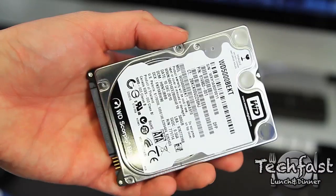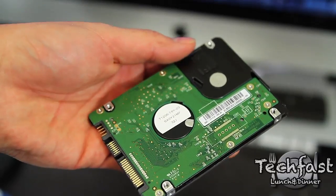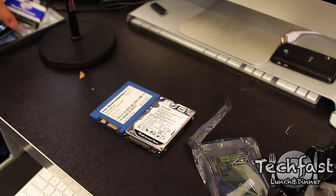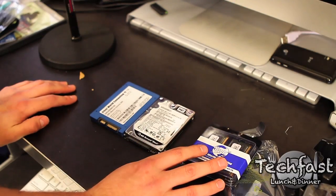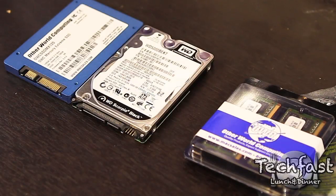Here we have it. This 500GB drive is going to go as a secondary drive. The OWC SSD will be the main boot drive. And last but not least, we have the 8GB of memory — I'm going to upgrade that from 4 to 8. I hope you guys enjoyed this unboxing. Stay tuned for the actual installation and the results of how it performs.